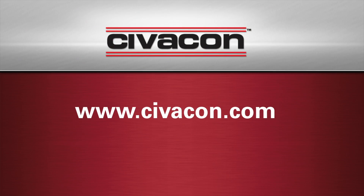To learn more about the Civicon ROM-2, visit www.civicon.com.